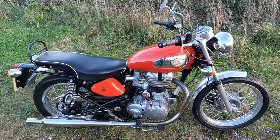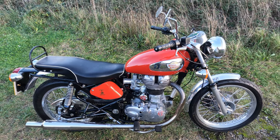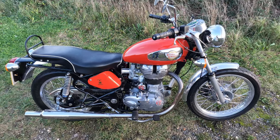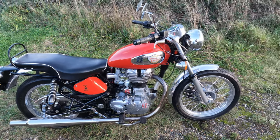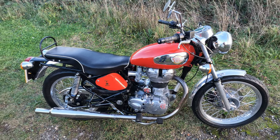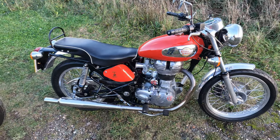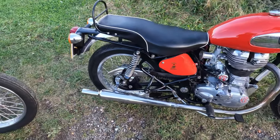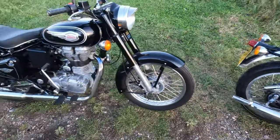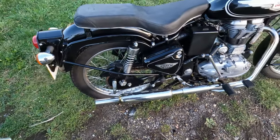All the parts to do this one are available from Hitchcocks. If you go on the Hitchcocks website and go under Styling on their header page, you can find the Fury and buy all these parts. It'll cost you a fortune to convert one over, but if you really want to go down that route and make yours a little bit different, it's all on there. It's got a Goldie Silencer on this one - and it sounds very highly. This one's got a Hitchcocks Silencer on it as well - they all sound nice with them on.